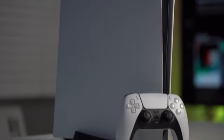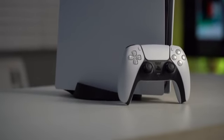Hey guys, it's Visayo here and in this video I'm going to be talking about the Sony PS5, the Sony PlayStation 5 — literally the most hyped piece of tech.